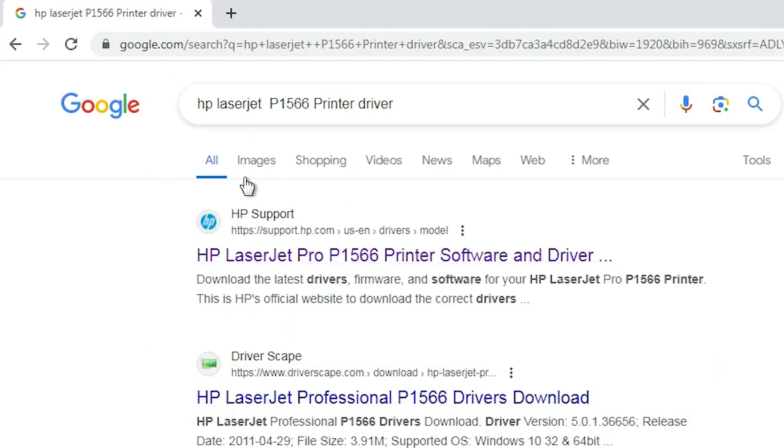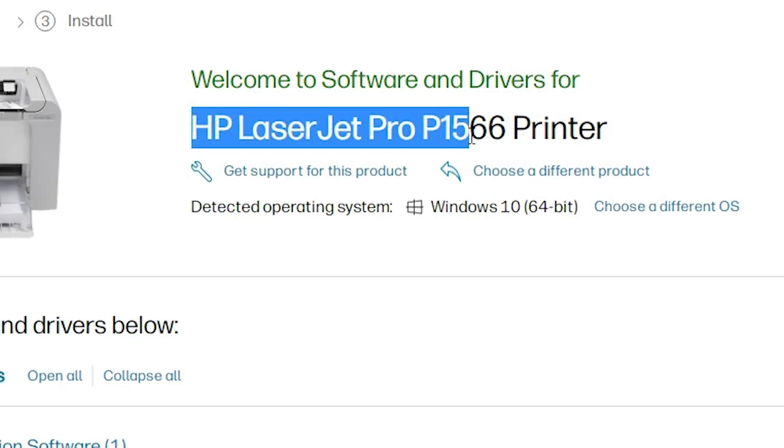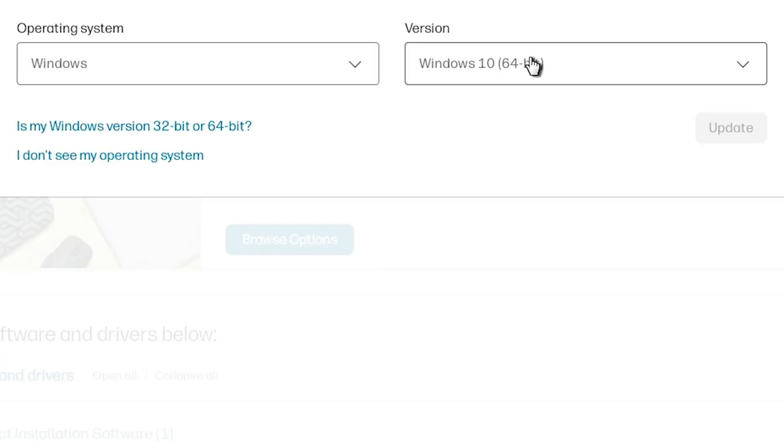The first link is from support.hp.com, the official website of HP printer. Open the first link. Here we find our printer name: HP LaserJet Pro P1566 printer. And here we find the operating system. If it does not detect your operating system correctly, go to 'Choose a different OS' and select Windows.